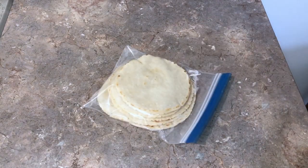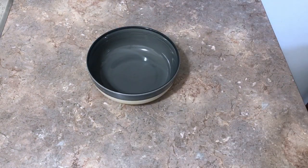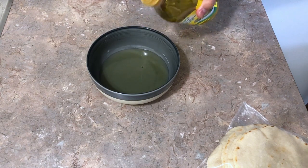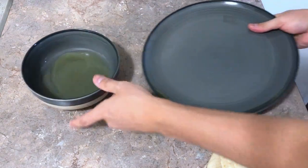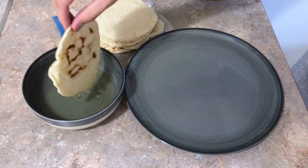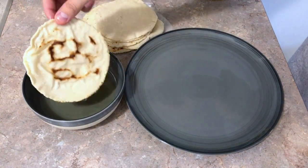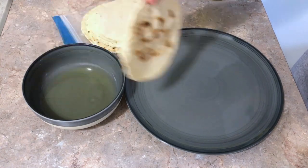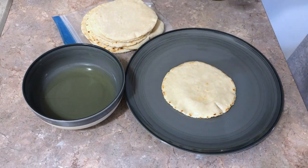Let's begin. First you get your tortillas. I didn't want to make you watch how I make tortillas because I have enough videos of that, so here they are — these are my tortillas that I made by hand. Get your bowl, get your oil, put some oil in that bowl, and get a plate for your tortillas. We're going to dip them in the oil. Once you've done that put them aside. Just repeat for as many tortillas as you have. Take it easy because it also depends on the size of your oven — mine's super tiny so you'll see just how many I can truly do.